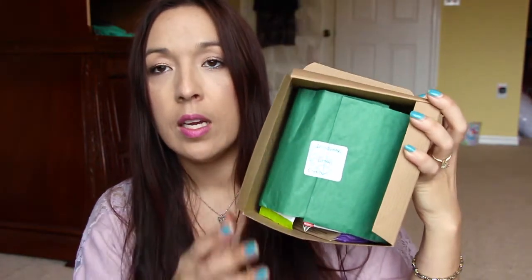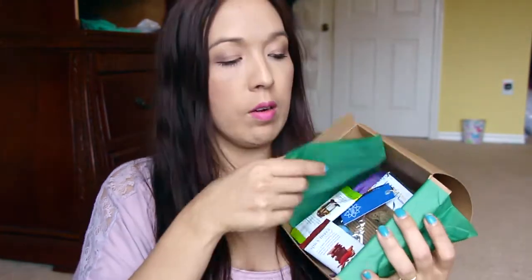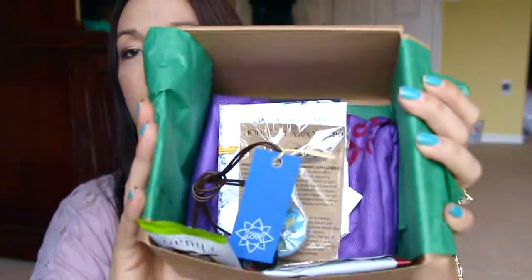Getting down into the box now - there's a nice earthy green paper wrapping with a little sticker that says 'Discovery, Union and Compassion.' After opening up all the papers, here are the little goodies inside.